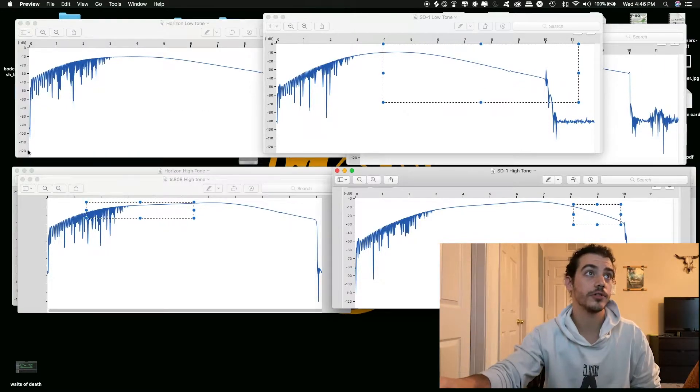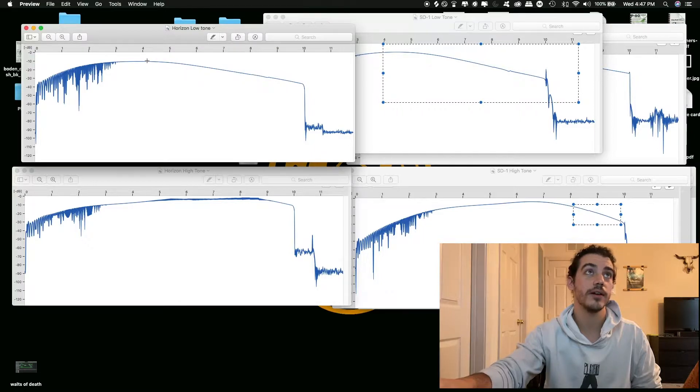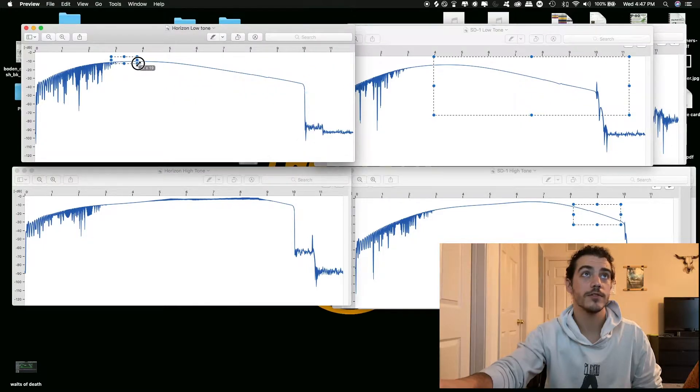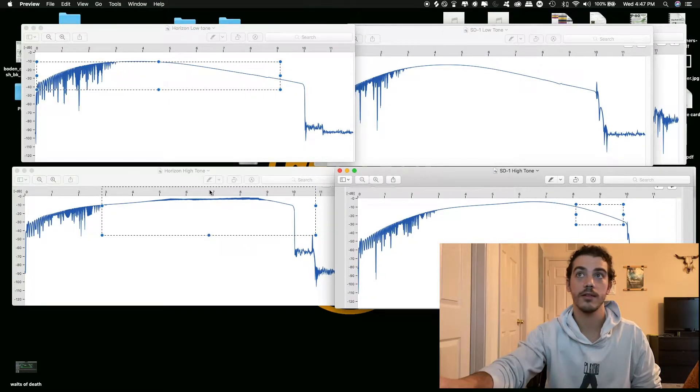Now I'm going to show the Horizon Devices Precision Drive. With the low tone — bright knob all the way down — it's kind of similar to the SD-1. The boost in the mid-range is probably about 600 to 800 hertz; the boxiness is not as boosted, it's more steady, and it's not as cut off in the low end. When you turn the bright knob all the way to 10, it actually levels out pretty nicely.